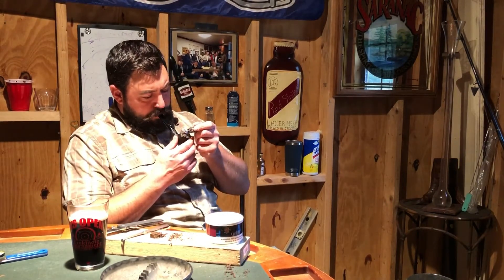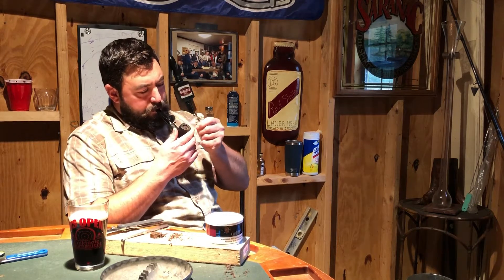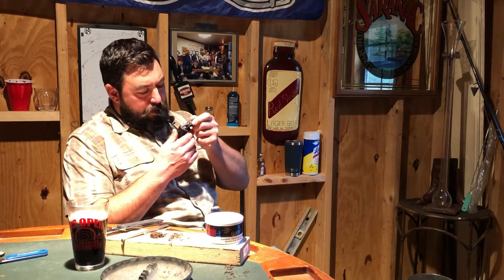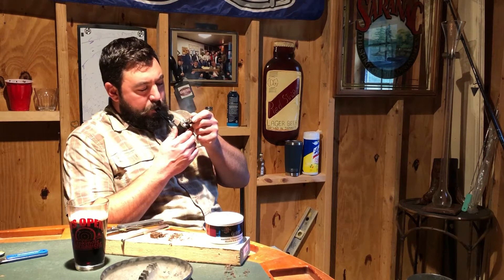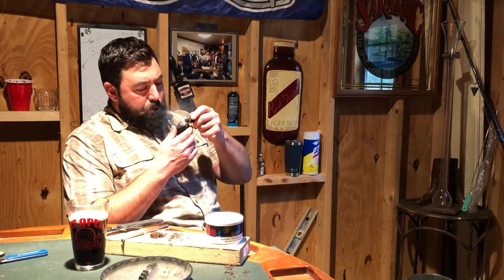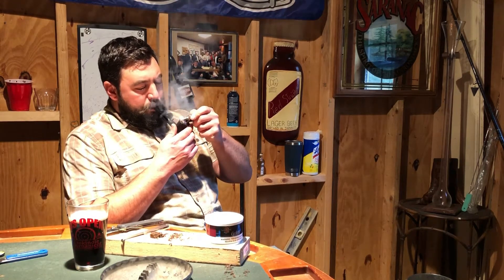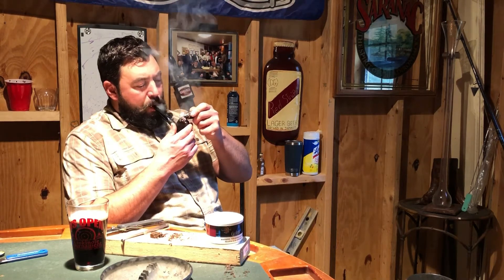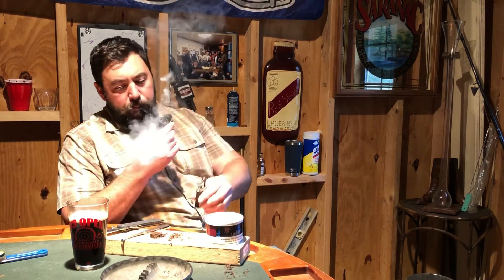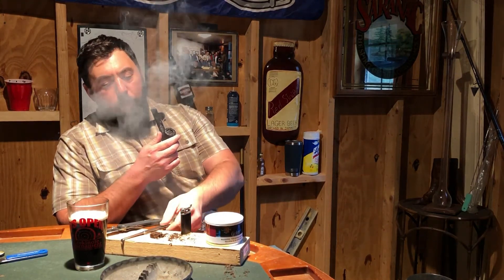It was a little moist out of the tin, so let it dry out a bit. I'm a little impatient with new tobacco and like to get right into it. Getting into the smoke, I tasted the Orientals right off the bat, with the Virginias dancing in the background. It was very nice and pleasant with a smooth finish.